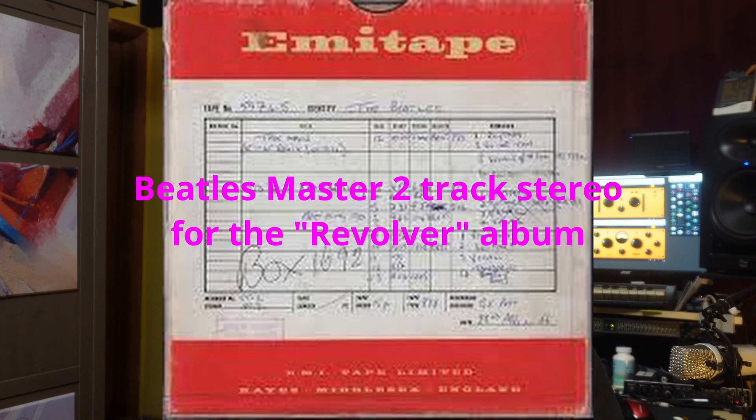Anyway, that's the explanation — that's the difference between a remaster and a remix. When you get to the 1987 Revolver album, they took the original master mix tape and just copied it to CD. They didn't do anything in between, so it's like having the original vinyl record without the pops and hisses — but it's not better than the original, just louder and a little less noisy. I hope that got through. If you have any questions, be sure and ask me. Have a good day. Please subscribe.